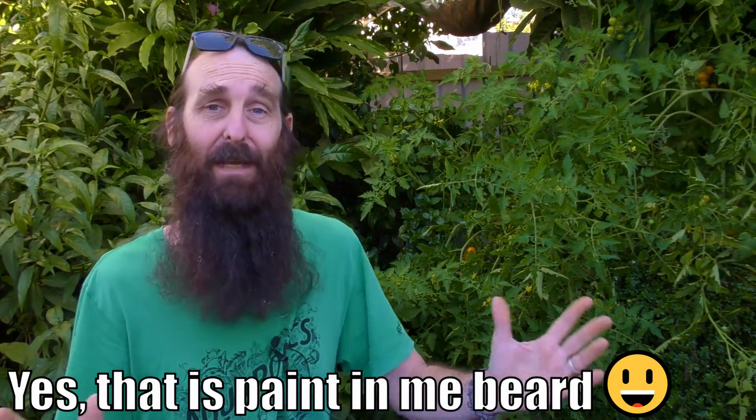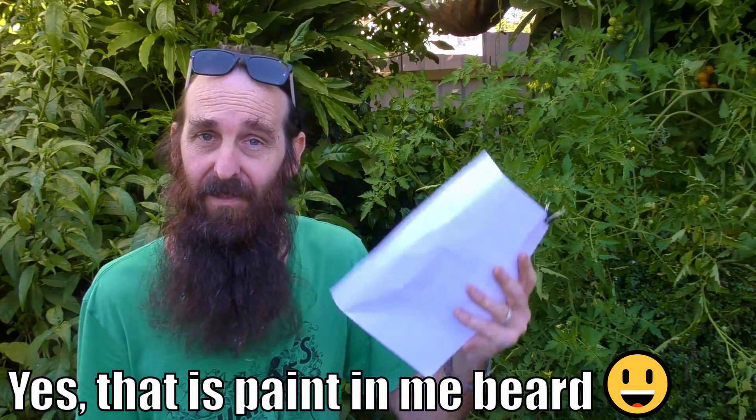G'day folks, it's Rob here and today we're going to do a little bit of a Q&A session on aquaponics. I've been going through a lot of comments lately catching up and there's a few that stand out, so I thought I'd address them in a video clip.